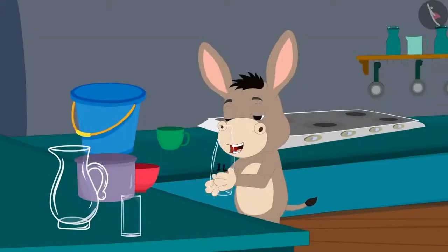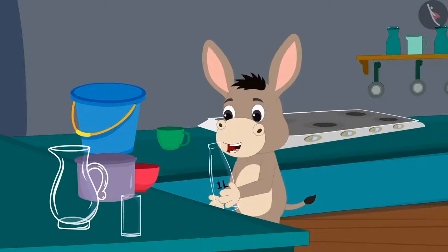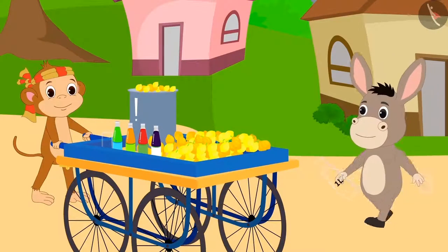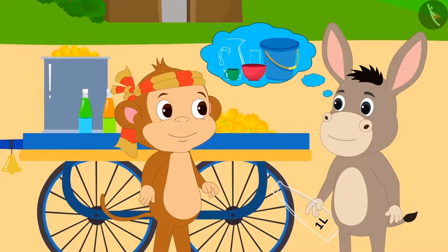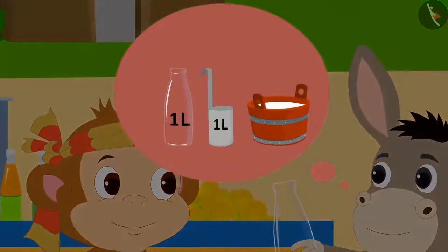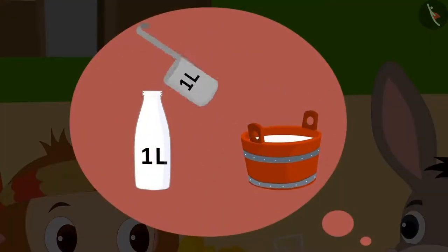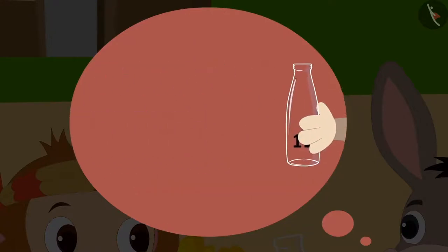Bholla is so excited about his one litre bottle that he has come to Babban's stall today to share about his experience. Bholla told Babban everything about measuring the capacity of utensils in litres, and also said about how Golu gave him that one litre bottle.